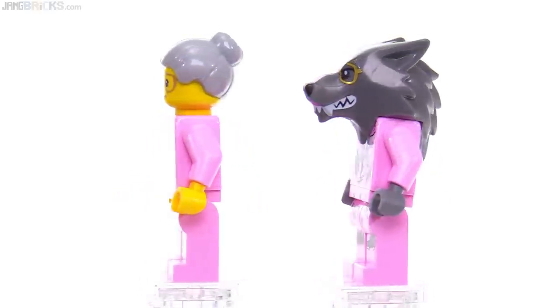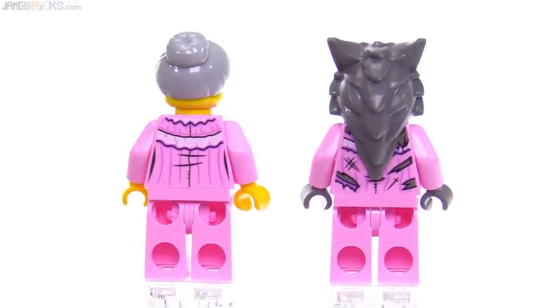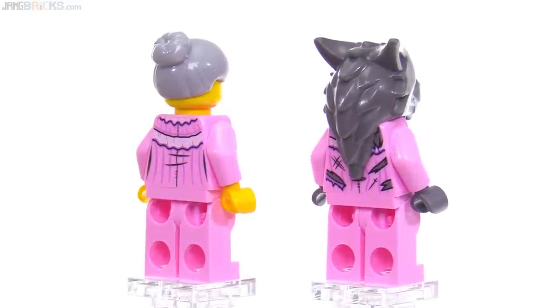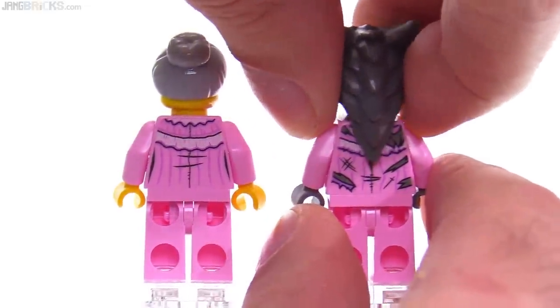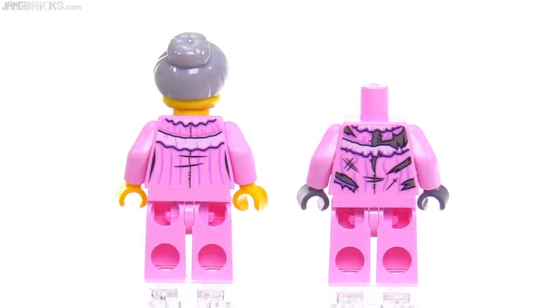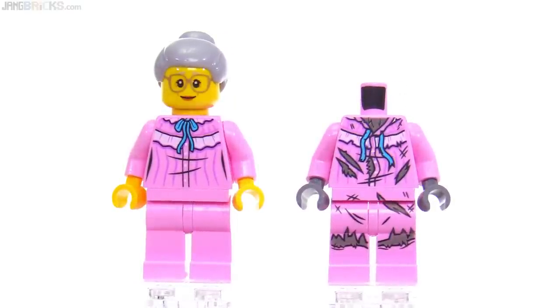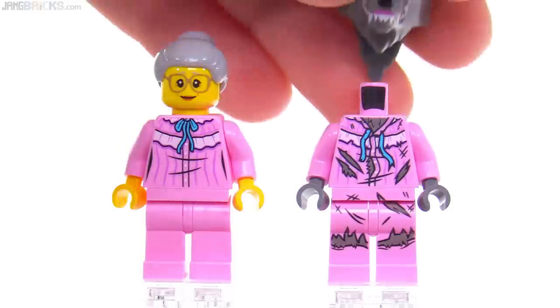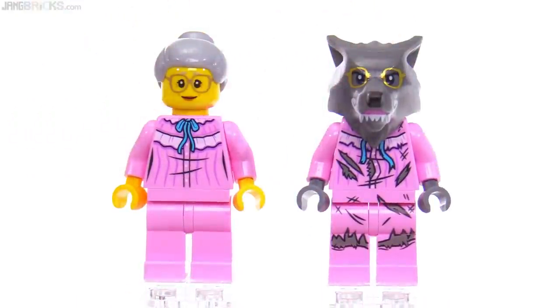There's also a little bit of lipstick applied there, and some print on the wolf version that you can't see with the head on. It's a very nice headpiece, very appropriate for this character. Pulling the head off reveals they did all the detail underneath and even on the front — you get the collar even though you don't normally see it. I appreciate the attention to detail and how complete the graphic designer's work is.